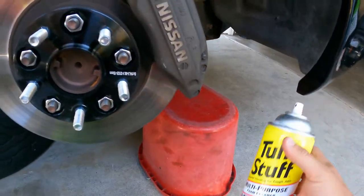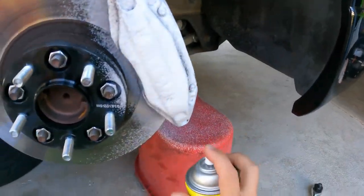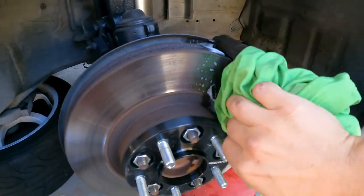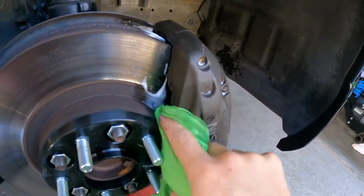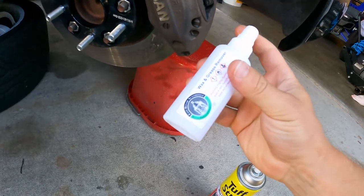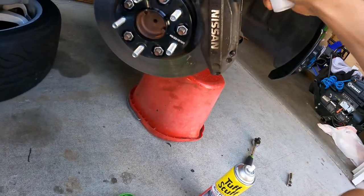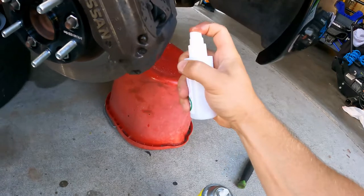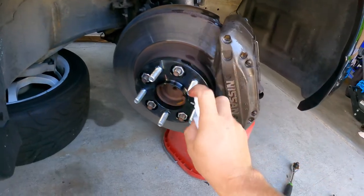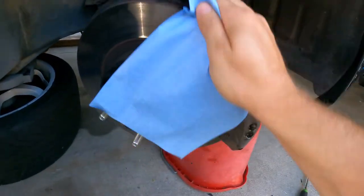Cover the caliper and then take a rag and try to clean it off as much as you can. If your brake caliper has a bunch of grease buildup, dirt, or brake dust, get the brush and try to scrape off as much as you can — that's going to help. Now take this wax degreaser, spray it on the rag and wipe it off, or spray directly. This is super important — don't skip this step because the paint is not going to stick if you don't use this. Really make sure it's clean.